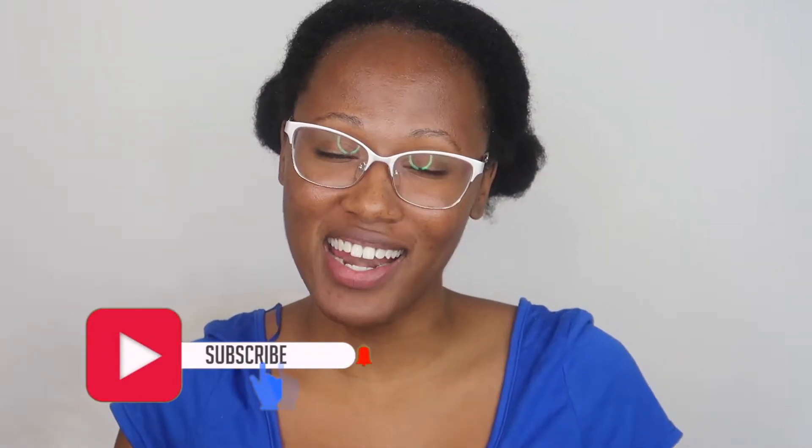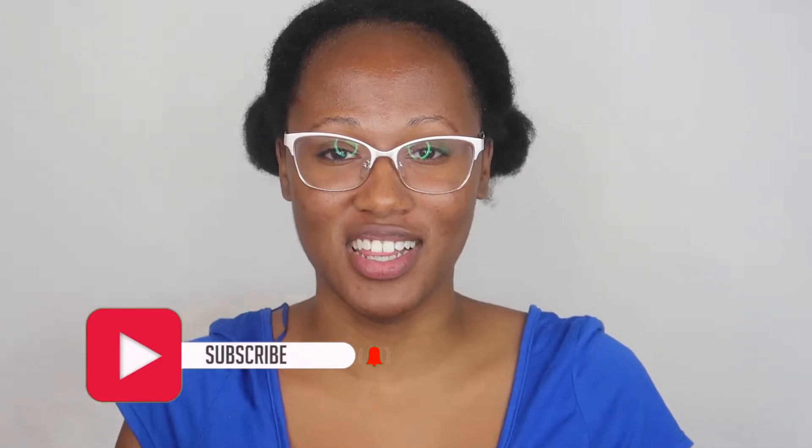Hey KiHive! Welcome back to my channel. Thanks so much for clicking on this video because I know you're interested in what I have to say today. If you haven't done so already, go ahead and hit that subscribe button down below to become part of KiHive — and hello to all the subscribers. Thanks so much for joining and let's get right into today's video.